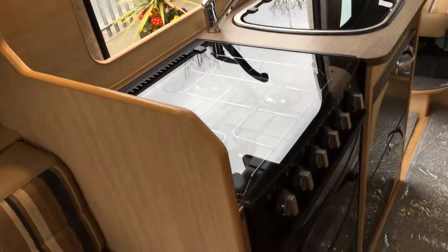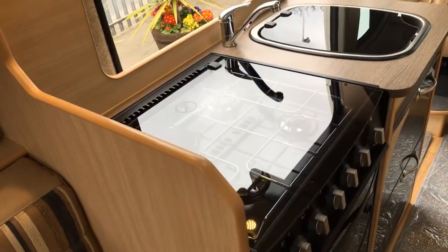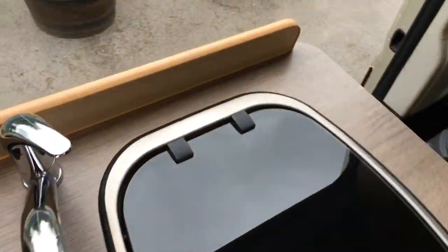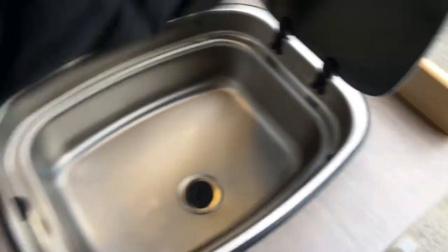The 600 has got the large cooker with a three gas burner and electric hob. You can opt for the microwave oven as opposed to the cooker if you wish to do so. You've also got a nice size sink unit.